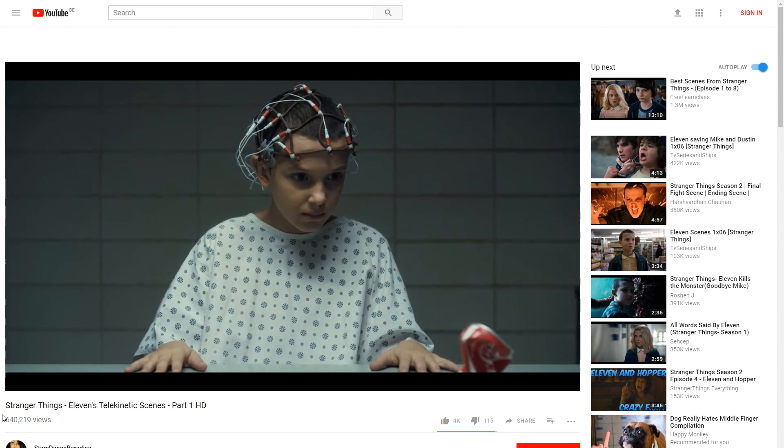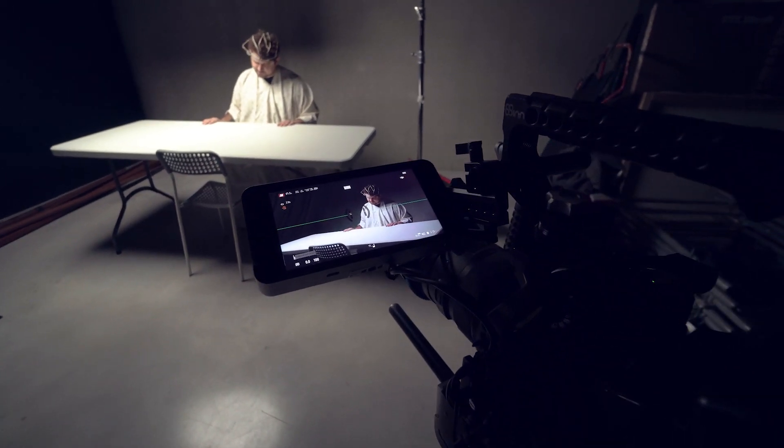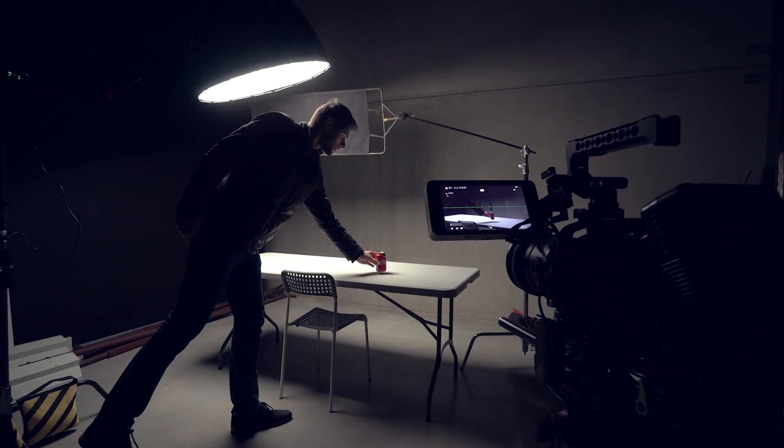But you can also crush a soda can. For this result you'll need to shoot two times the same framing. One is where you film without the soda can and just leave your actor with his performance. Important is that you shoot everything from a tripod, because the next shot has to be exactly the same. Now, your talent walks away and you put in a soda can. As the camera keeps rolling,